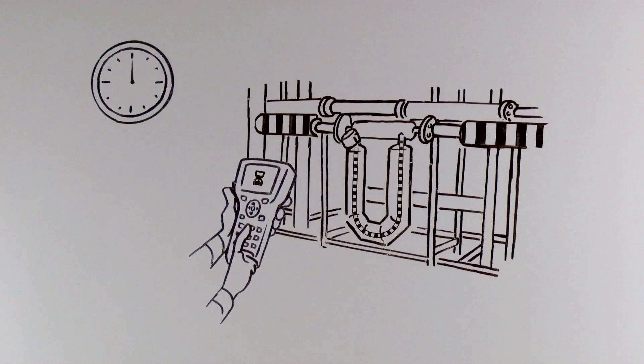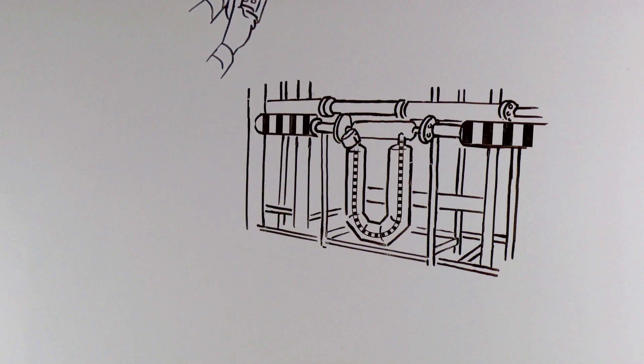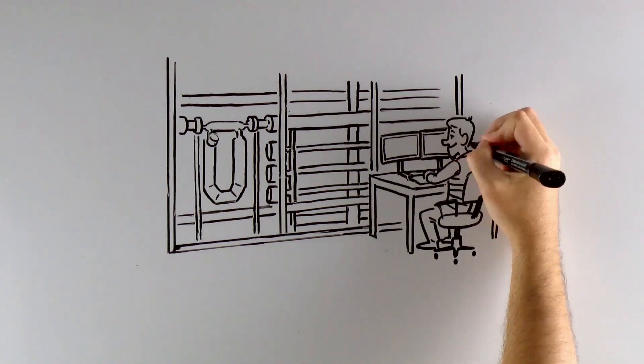With SMV, Tom can verify his meter in 90 seconds or less. SMV cuts the cost of calibration proving because Tom can run it more often within his plant. Tom can even run SMV daily to provide a robust audit trail or use SMV to bolster measurement confidence.